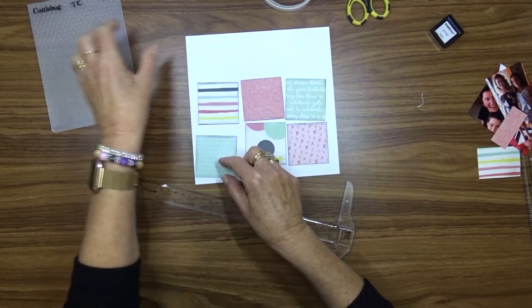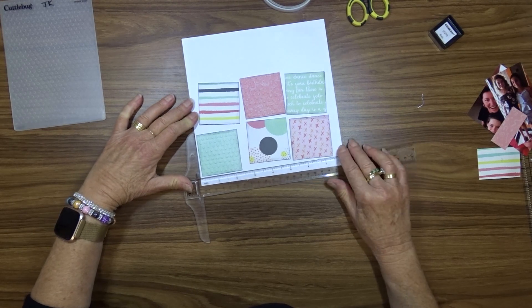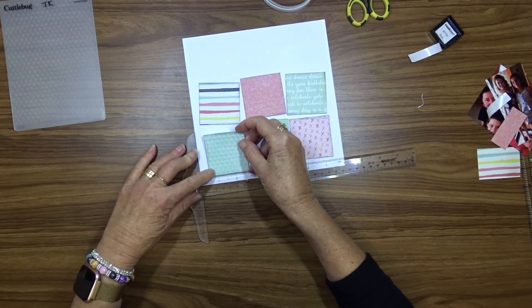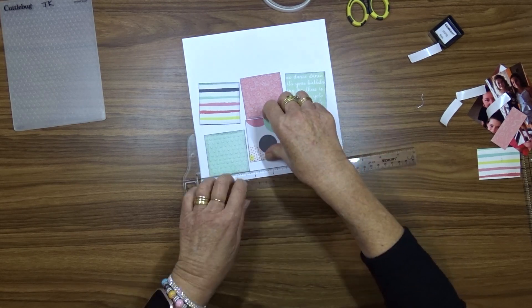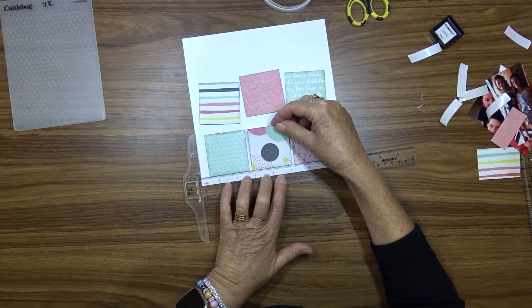Two of the pattern papers that I've chosen are fairly light on for patterns, so I've used a Cuddlebug Swiss Dots pattern embossing folder to give them a bit more dimension. I'm now going to use my t-ruler and some double-sided tape to attach the squares to the layout.